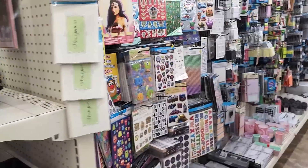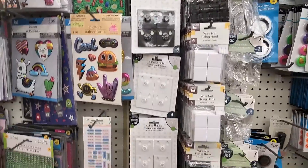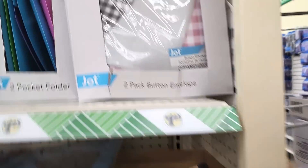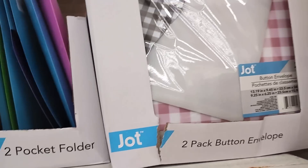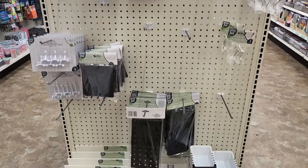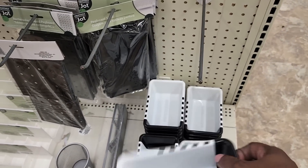Here we have some stationery items. This is some of the pegboard accessories. We get the two poly envelopes in plaid. Here's more of the pegboard accessories. And then this is, again, the expandable organizer.